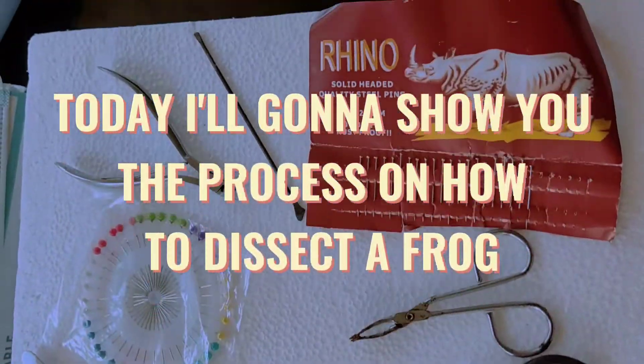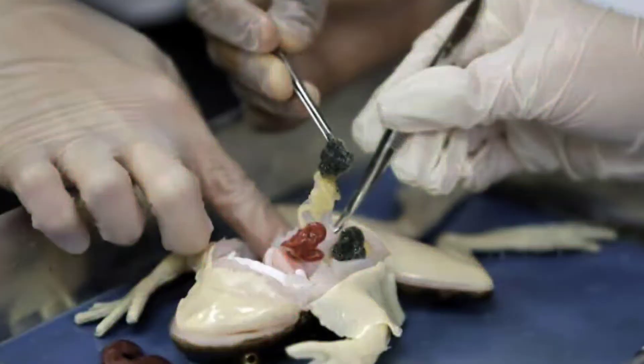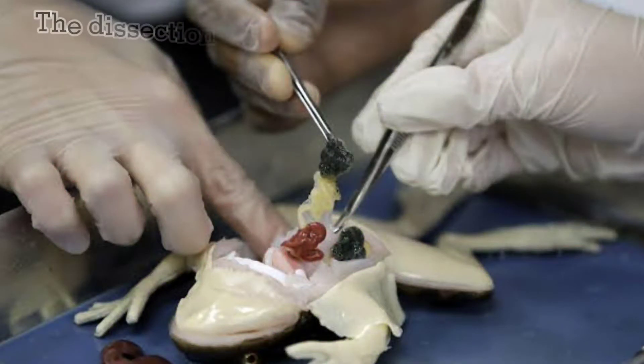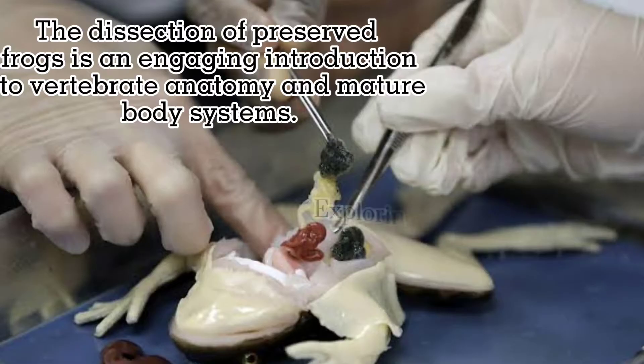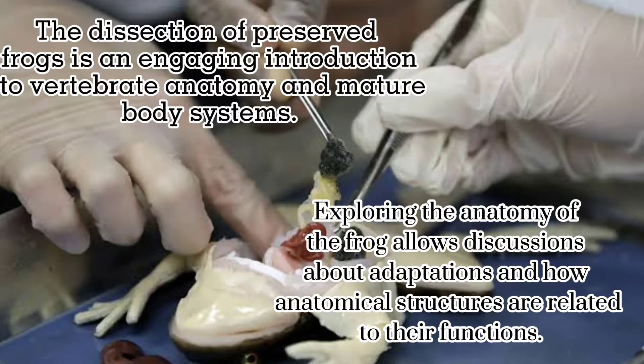Today, I'm going to show you the process on how to dissect a frog. But first, let us know what is frog dissection. The dissection of preserved frogs is an engaging introduction to vertebrate anatomy and body systems. Exploring the anatomy of the frog allows discussion about adaptation and how anatomical structures are related to their function.